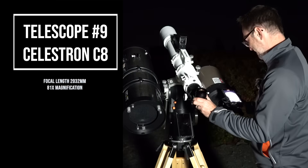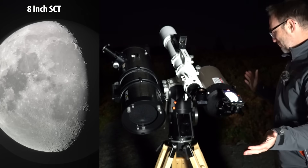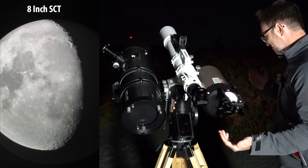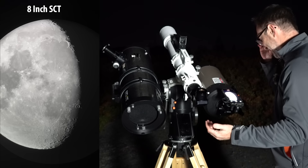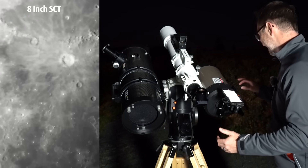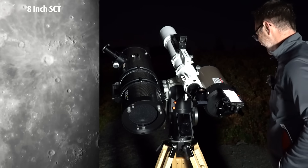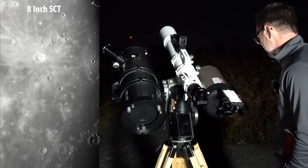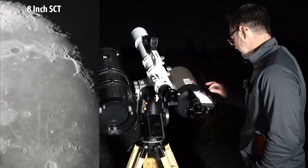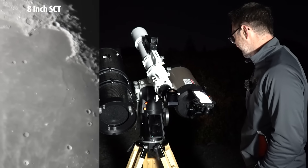Not bad — holy cow, look at that! There we go — 1x magnification on the phone. No issues setting the brightness here. Ready to zoom in? Let's do this. There we go — that's so cool. Oh, beautiful, absolutely beautiful. Can we go in anymore? Wow.